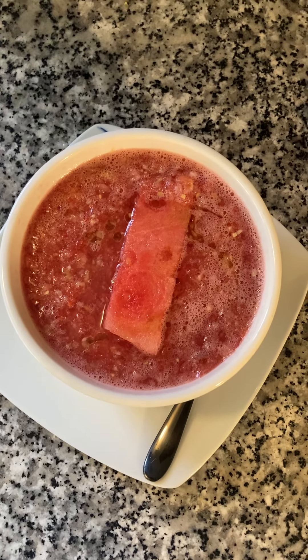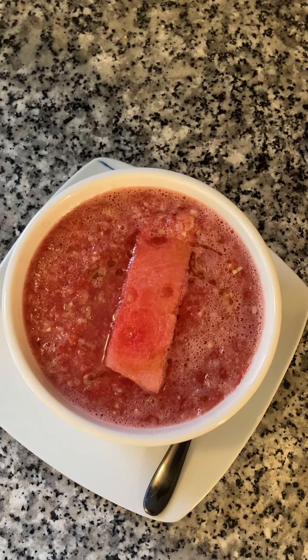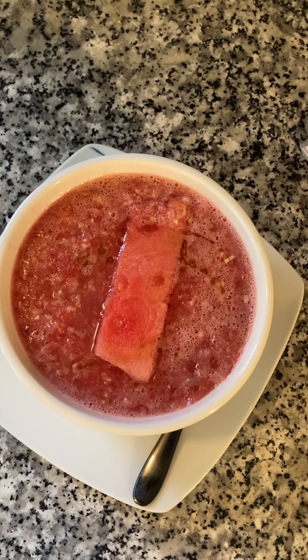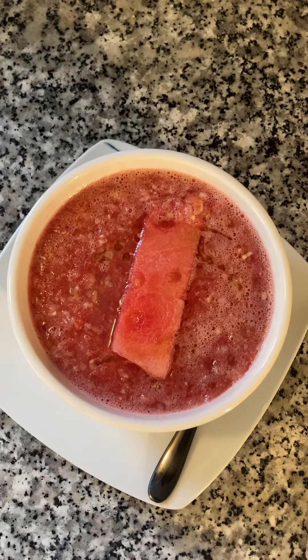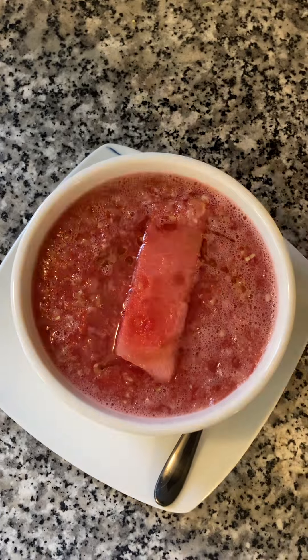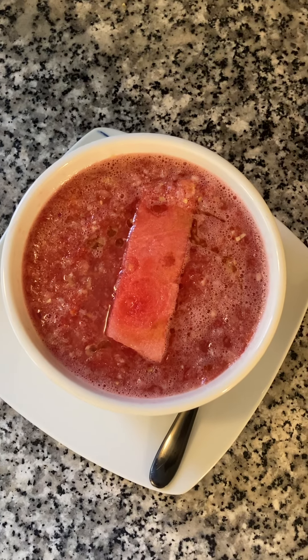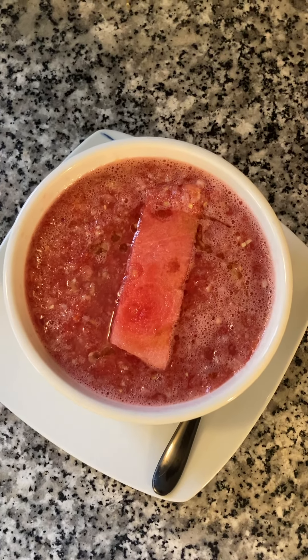Hello, family. I'm back again with another wonderful fruit dish. This is soup here — I have watermelon gazpacho. This is your vegan goddess, more holistic. I thought I'd share this with you. It's my first time making it, and it looks pretty good.